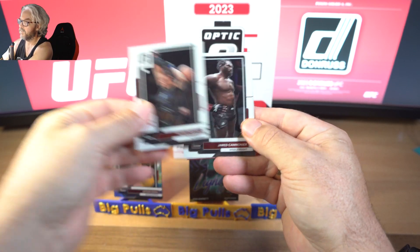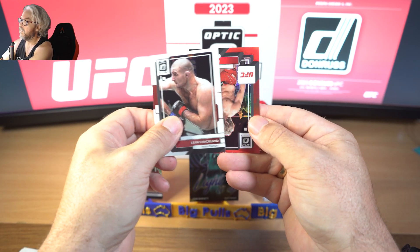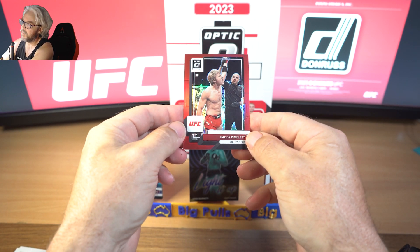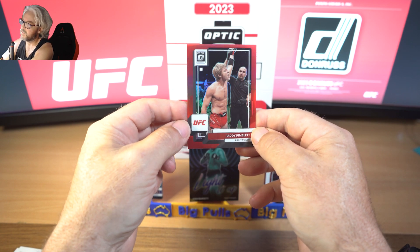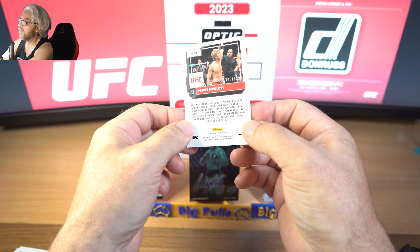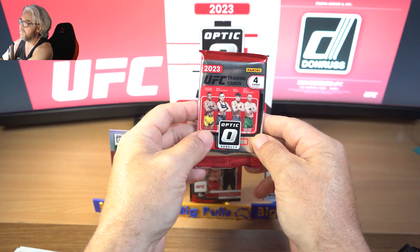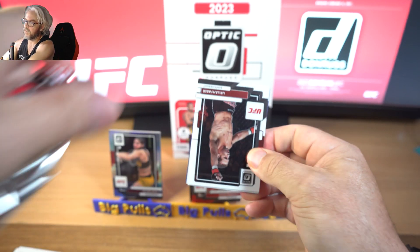Garasso, Panini, Sean Strickland, and we've got a red. It's my boy Paddy Pimblett - not very popular at the moment, but let's hope he can find his way back and get everybody back on side again. Very nice, it's a nice little PC piece for me. To 199. So far so good - we've got a parallel light it up which I love, and we've got a Paddy Pimblett red.